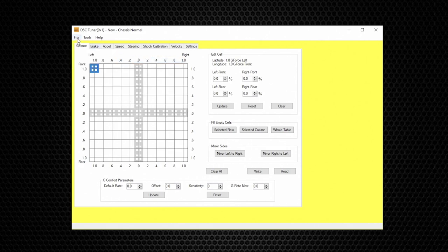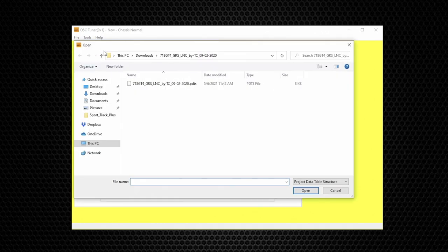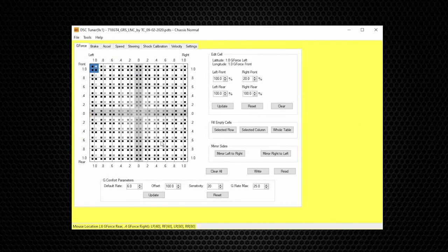Now that the vehicle is selected, we will open a file. For this example we will use the Porsche 718 GT4 file downloaded from the DSC website. With the file selected and open, it will automatically populate the entire table. With the file open and the table fully populated, there's a lot going on here, but don't worry — I'm going to simplify this.